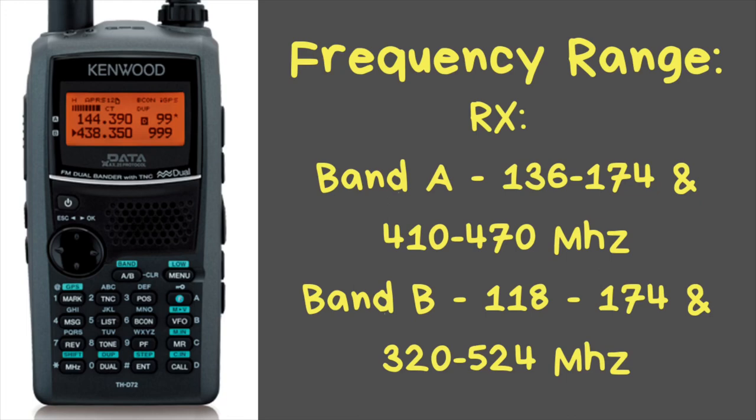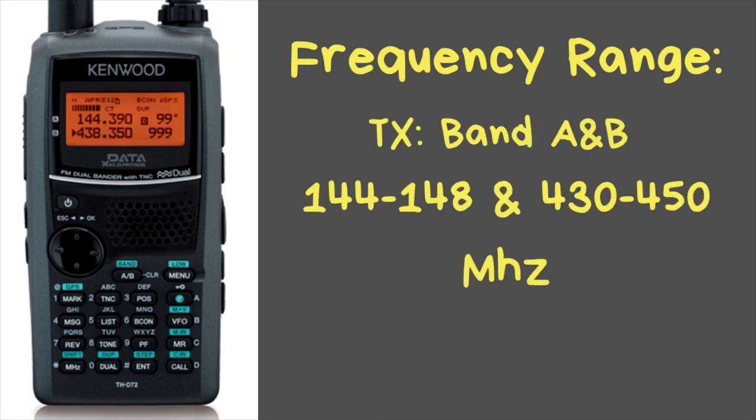It has a wide frequency range on the receive. Band A will receive 136 to 174 and 410 to 470 megahertz. Band B does a little bit better — you can receive from 118 to 174 megahertz and 320 to 524 megahertz. On the transmit side, both bands will do only the amateur radio bands: 144 to 148 on the 2-meter side and 430 to 450 on the 70-centimeter side.